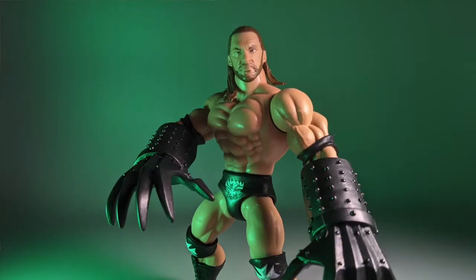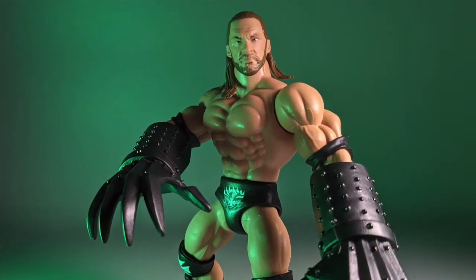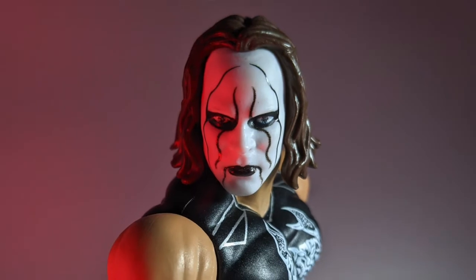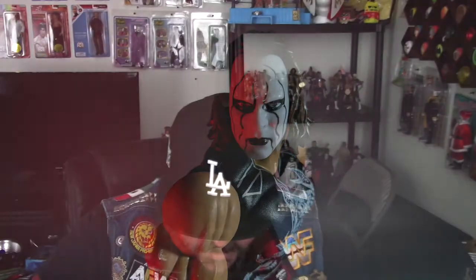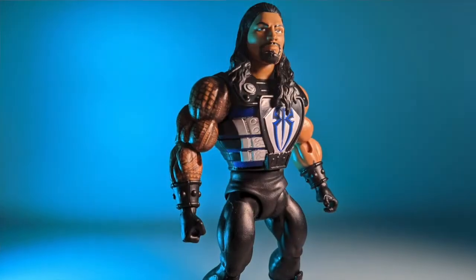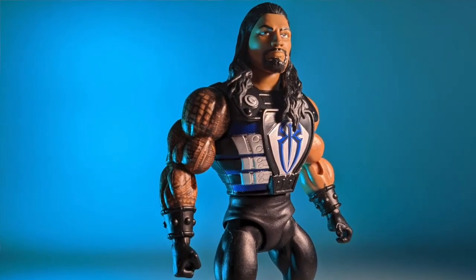Also looks like we got some WWE Masters of the Universe figures. We got Triple H in black. This was the one that came with the ring — he's in a little baggie. We got Sting right there. And Roman Reigns right there with the big old Fisto, in a baggie as well.